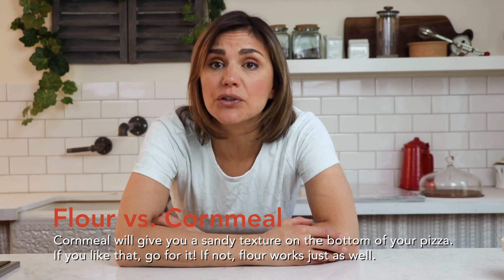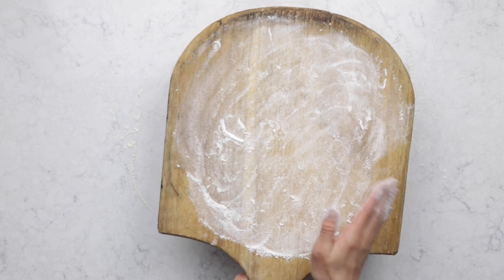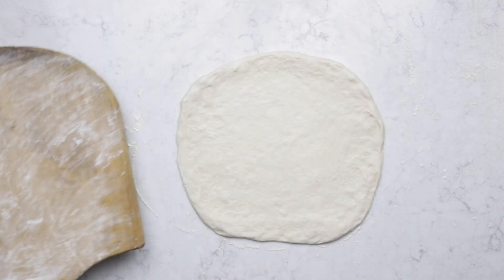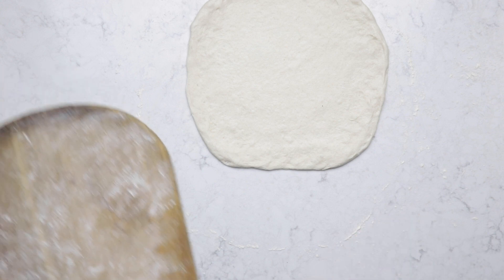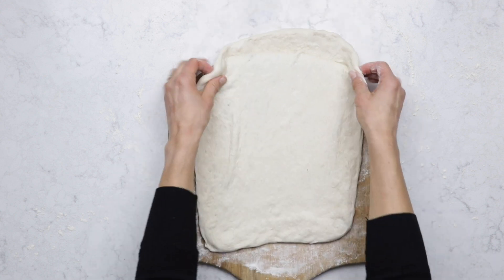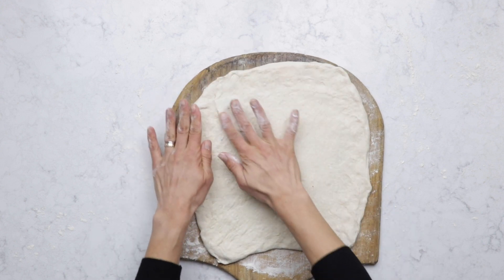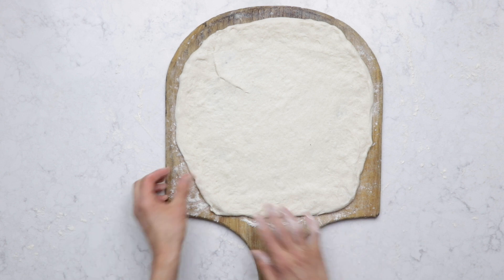You can use cornmeal if you like but just remember it will give you a sandy texture on the bottom of your pizza. You could also use a mixture of cornmeal and flour so the texture is not so pronounced. Dust off the excess. Now just move the pizza dough up a little bit, put the peel underneath it and lift onto the peel. If your dough gets misshapen a little bit it's okay — you can just put it back to round.